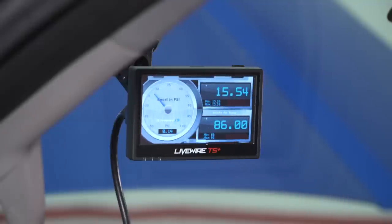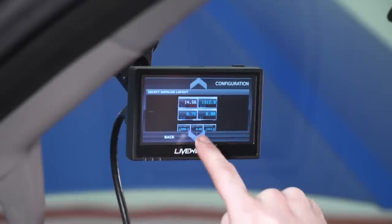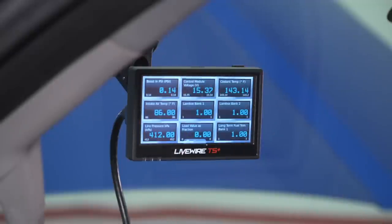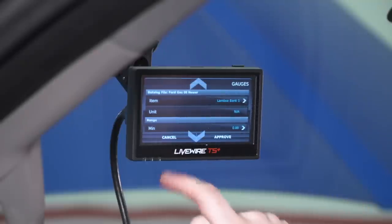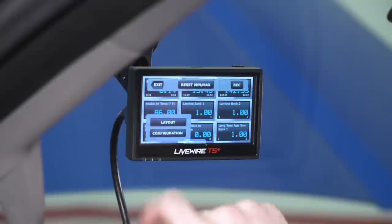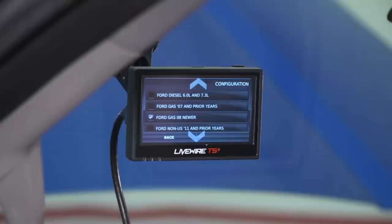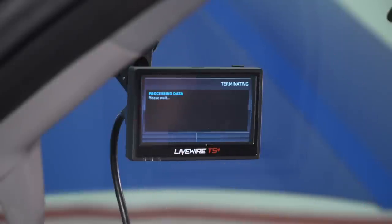To change the gauge screen layout, access the layout configuration. The default screen has one analog gauge and two digital gauges. You can select different options — up to nine gauges in digital, graph, or mixed combinations. The same editing process applies regardless of layout: double-tap an individual gauge to edit it. Configuration is used if you accidentally selected the wrong vehicle category, which would cause gauges to display incorrectly or show missing information. To exit the gauge screen, single-tap and select Exit to return to the homepage.